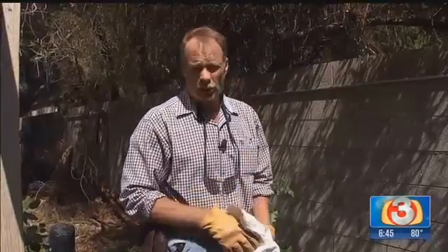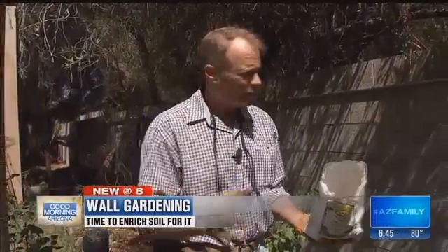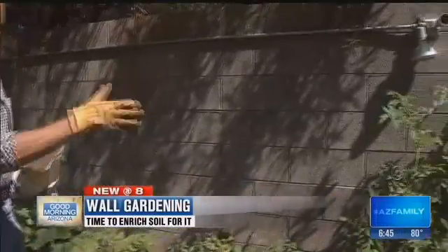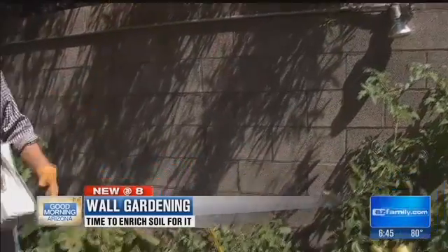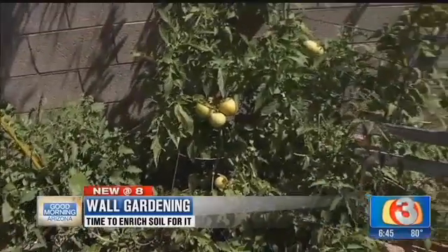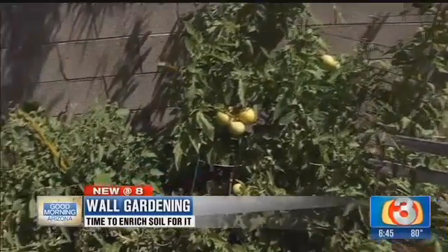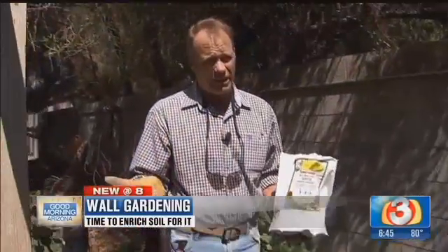Hi, I'm Dave Williams, your garden guy. I want to show you a little bit about gardening that really works out here in the desert southwest — it's called wall gardening. Basically, you've got a wall here that faces to the south. This wall acts as a thermal mass. You can see how well everything's doing along this area, and the reason it's facing south is that it absorbs a lot of heat, which at night really helps out.